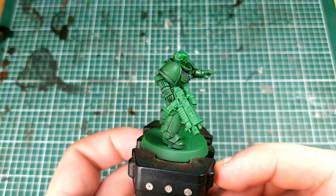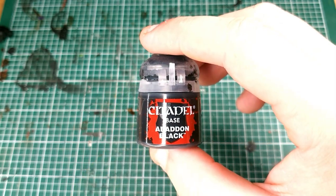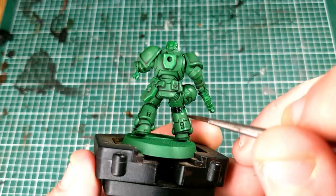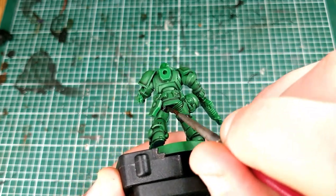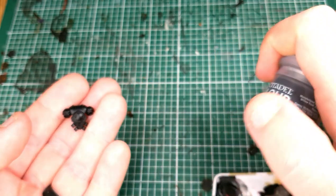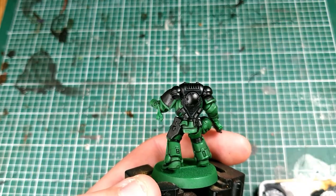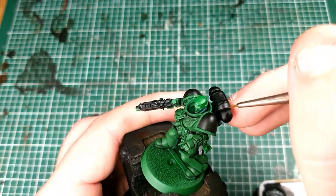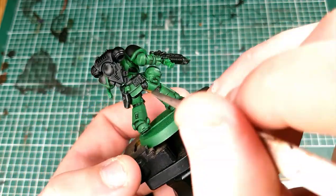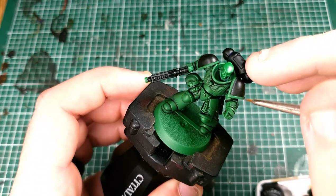We don't actually need to do anything more to the green in this video. If you want to highlight it with Moot Green you can, but here we won't be. Next, grab some Abaddon Black and we're going to paint in all of the black details — the bits of under-armour showing between the armour panels, his weapon, and anything else you think should be black. Once the black is dry, get some Eshin Grey and use that to highlight ever so slightly the black areas. Most crucially the shoulder pads and the backpack — if you don't highlight the backpack it's going to look plain and obvious that you've very quickly speed painted the model. Just adding simple highlights gives the illusion that you've spent far more time than you actually have.